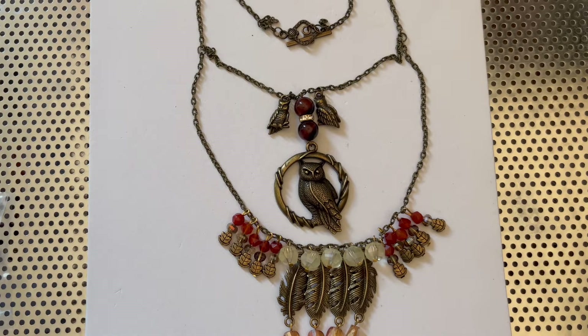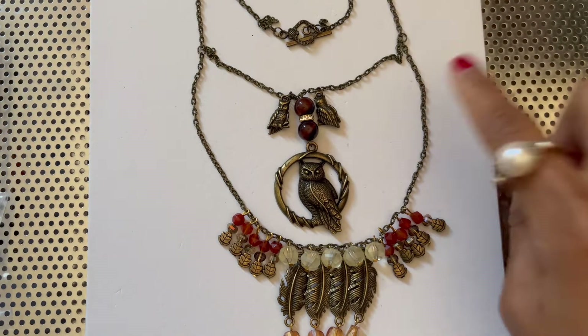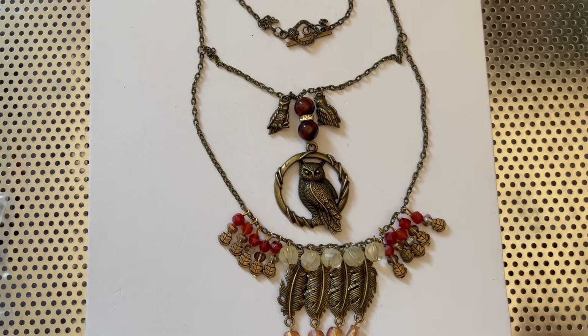So before we get into this tutorial, I like to give a breakdown of the bags that we'll be using. We are using bag number two, which is the textured chain right here. Bag number three is the feather links — these beautiful pieces.